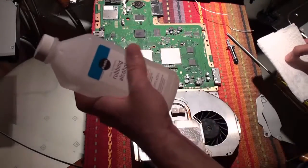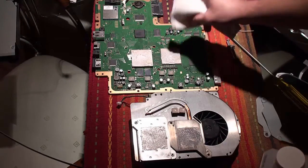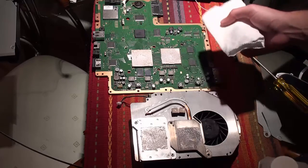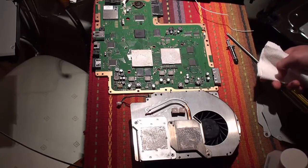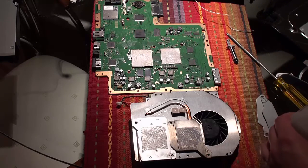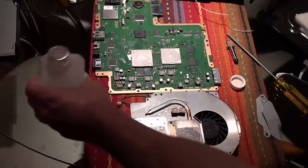Things you're going to need: some rubbing alcohol and a paper towel or some kind of cloth to wipe the old paste off. It doesn't really matter what kind of towel you use, as long as you don't leave any strands or pieces on the chip or the cooling section. Alright, let's proceed with cleaning off the old stuff.